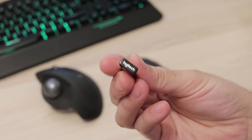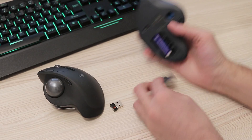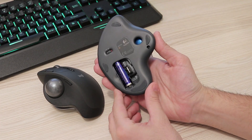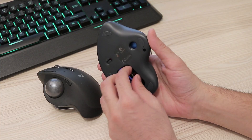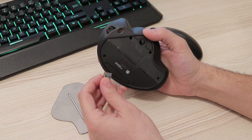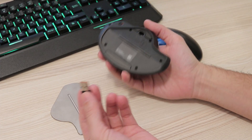When talking about the USB receiver, I noticed a rather strange omission. While the old model had a special slot inside the battery compartment used to store the receiver during transport, the new MX Ergo has no such thing. How am I supposed to carry a receiver around and not lose it?